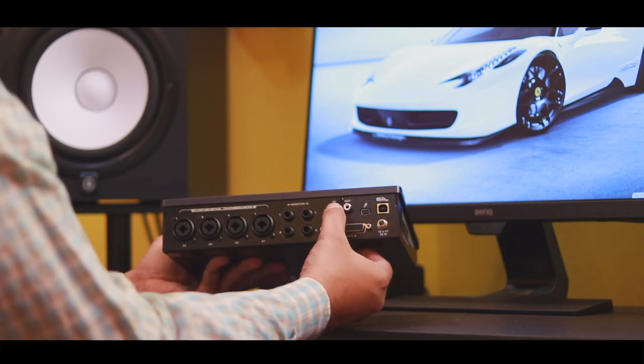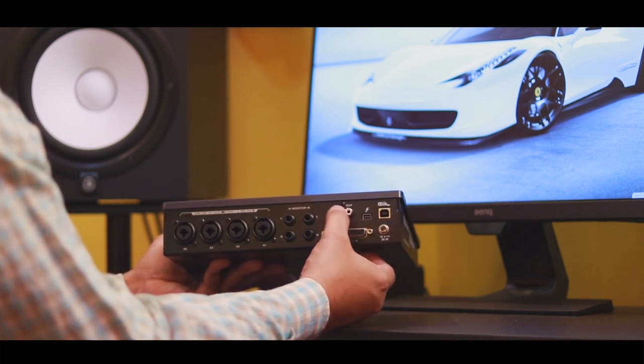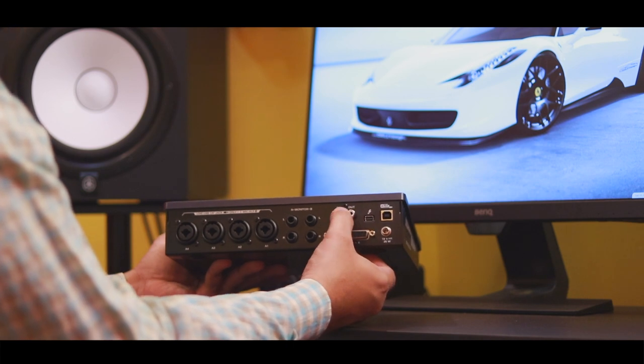On the rear panel, we are provided with an RCA jack for two-channel audio, as well as a clocking signal input via ADAT.